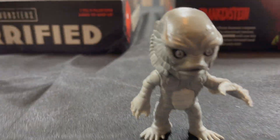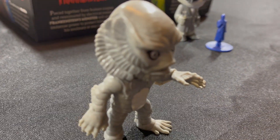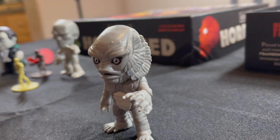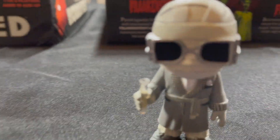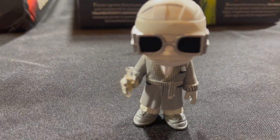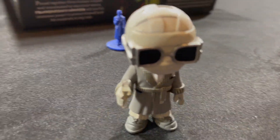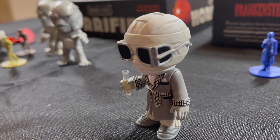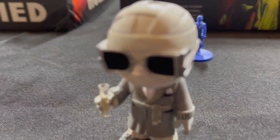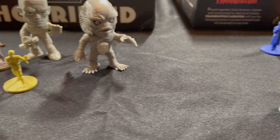Gillman, aka the Creature from the Black Lagoon — he's a pretty cool-looking fellow. And lastly, of course, the Invisible Man, played by the amazing Claude Rains in the 1940s film. He was the only one that was a little bit more expensive — I think around $20 or $25 for him. All the rest of the figures were only a few dollars each, and I got most of these on eBay. You might also find them on Amazon and places like that.